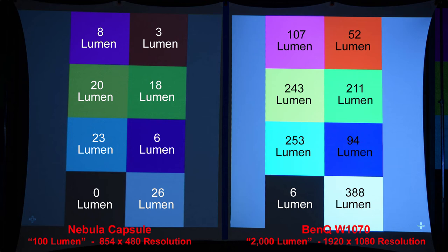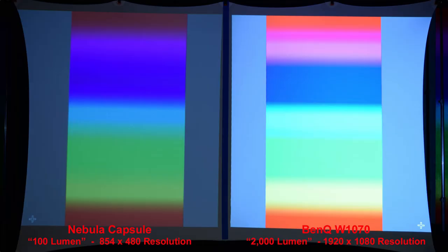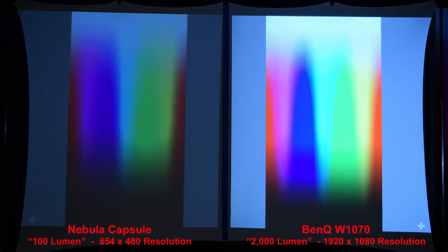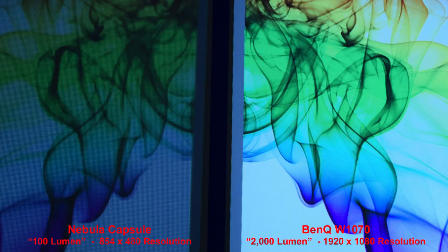The higher resolution of the BenQ gives a much smoother image. Here's the color gradient — the blues are actually a little better in the Nebula Capsule, just not quite as bright, while the greens have a smoother transition in the BenQ 1070. Here's a smoke image — both give decent detail, but the BenQ is better for a brighter room while the Nebula Capsule will give you a very good image in a dark room.